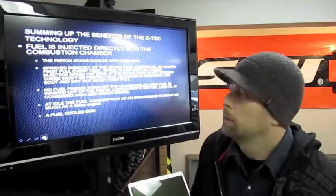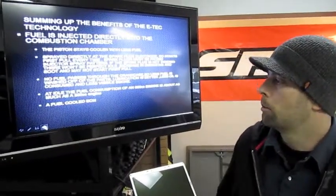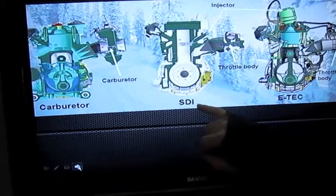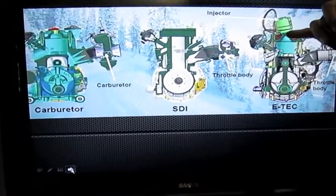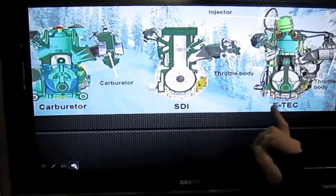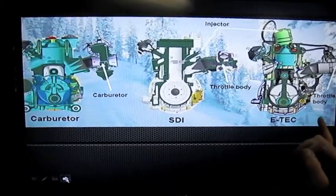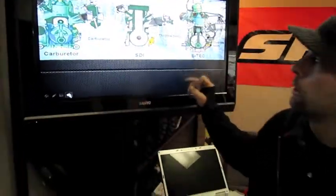The E-Tech is a direct inject system, meaning fuel is injected directly into the combustion chamber. On previous fuel-injected sleds like the Skidoo SDI, it was a semi-direct inject, where the injector was located at the back of the cylinder. On the new E-Tech, the injector is where you would traditionally see a spark plug. Most other manufacturers — Arctic Cat and Polaris — are still doing some type of semi-direct injection. BRP and Skidoo are the only ones doing true direct inject E-Tech, which is why they're getting all these great benefits.